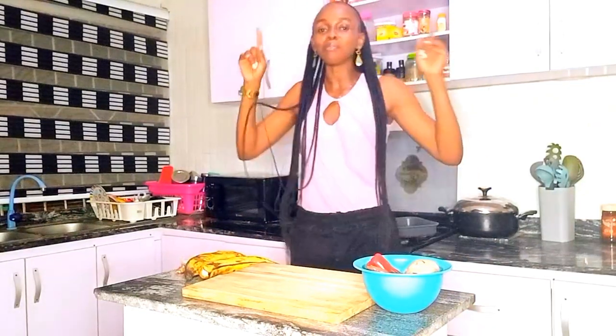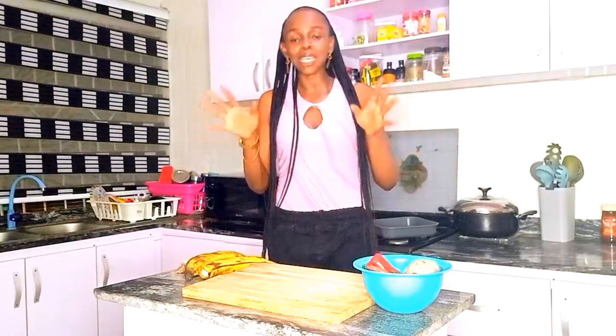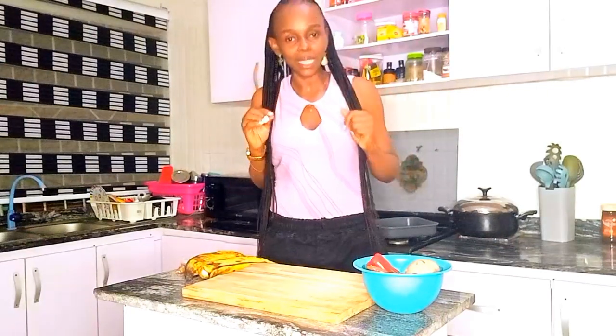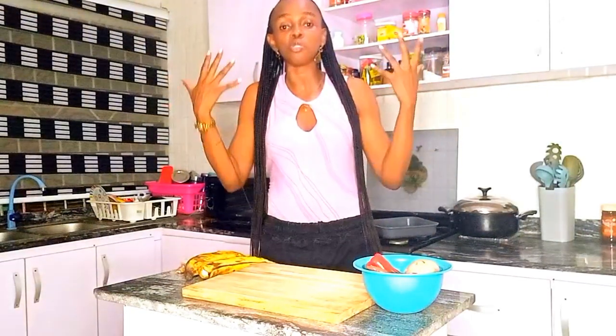Hey besties, welcome to my channel, welcome to another video. As you can see from today's video, I'm going to be making boli. I'm Nigerian, I'm a Lagos-based YouTuber, and we call this special delicacy boli. I'm going to be making it — the English name is roasted plantain. I don't want to waste our time, I just want to go right into the video.